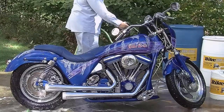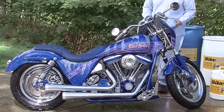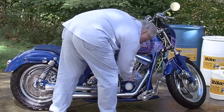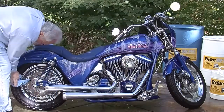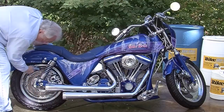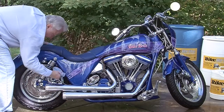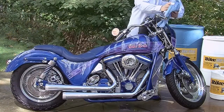After rinsing, surfaces should feel smooth and clean, not oily or slippery. Finish the job by using a microfiber cloth to completely dry all surfaces. If you're inclined, you may use a compressor or leaf blower to dry — just make sure there is no dirt or debris on the ground that could fly up and hit or scratch the bike.